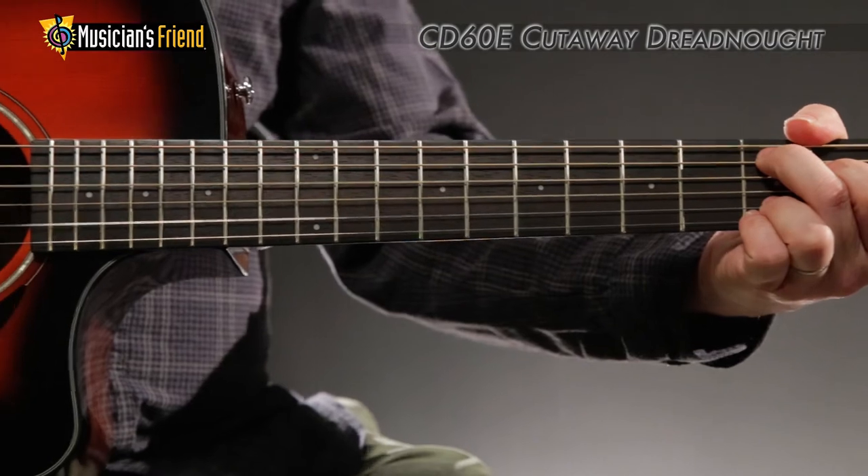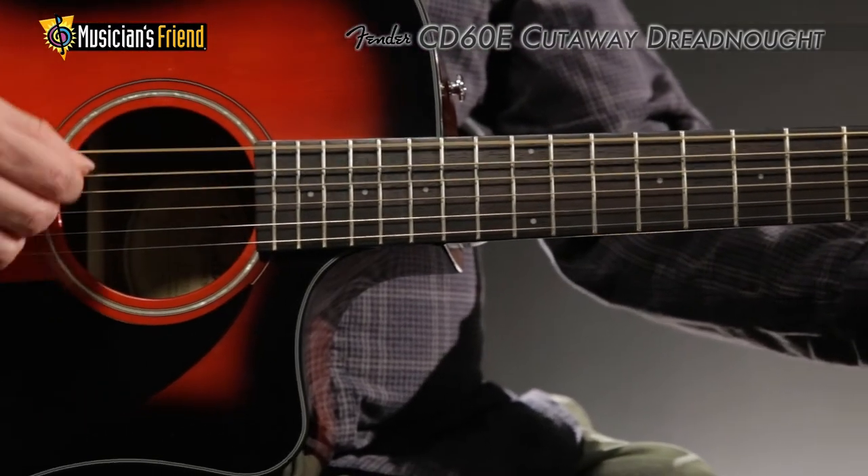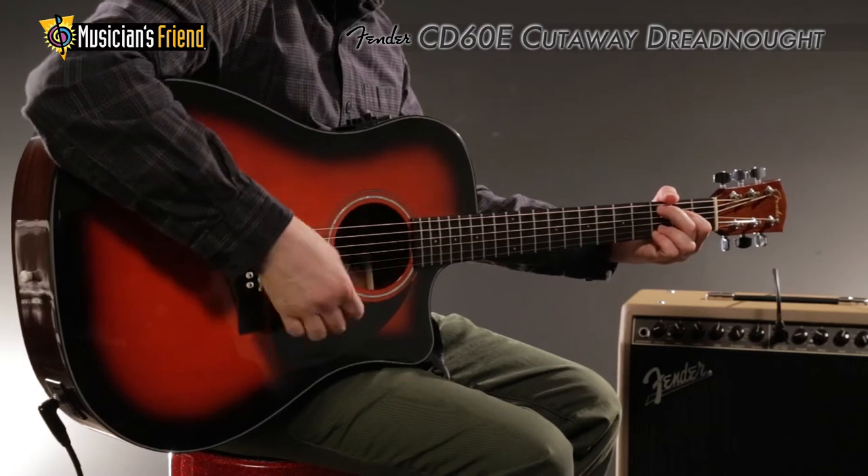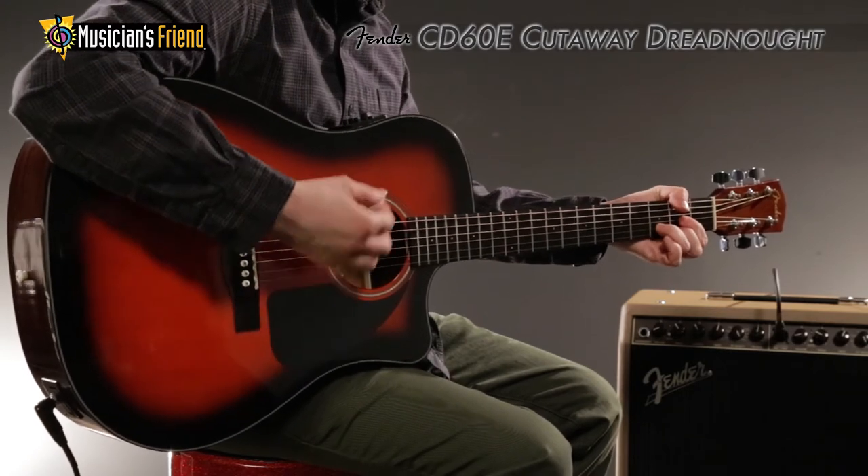One of Fender's best-selling acoustic guitars, the CD60CE Acoustic Electric Dreadnought, offers the big, bright sound of a spruce top and mahogany back and sides.